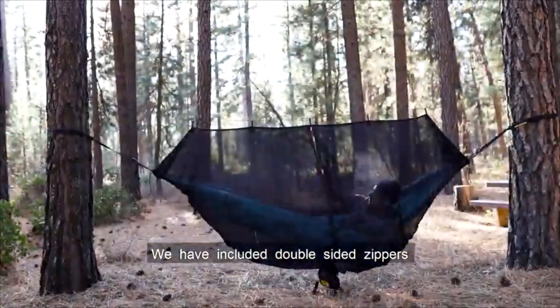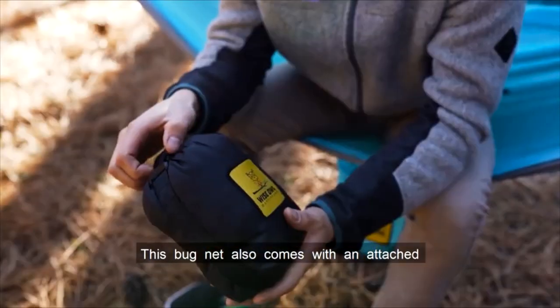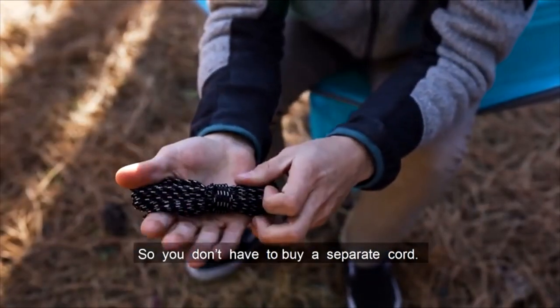We've included double-sided zippers so you can easily zip it open and closed from either side without any trouble. This bugnet also comes with an attached carry bag and 30 feet of ridgeline cord, so you don't have to buy a separate cord.